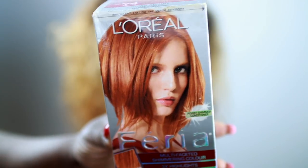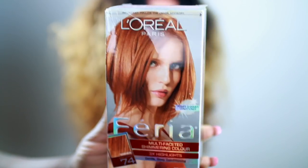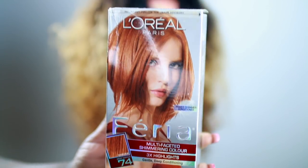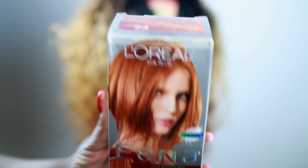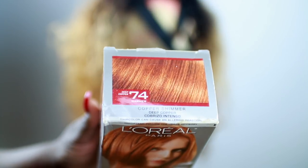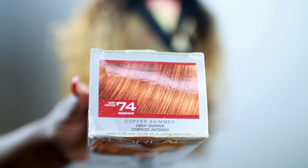Now I'm using the L'Oréal Paris Féria color — I think I used a deep copper or warm copper. This color is absolutely beautiful. You can get this from Target, Walmart, Walgreens, whatever.